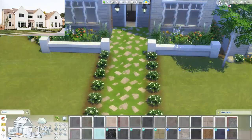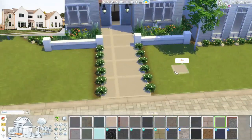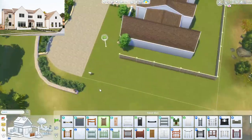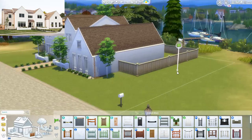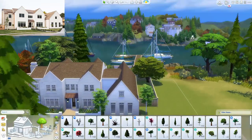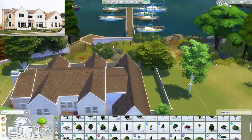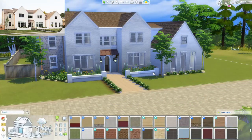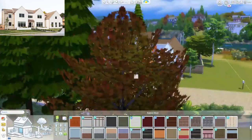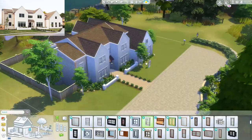It actually isn't as accurate — the base game white brick would be a little bit more accurate to the real home — but in the moment it just felt like the other one looked a little bit better and added a little bit more texture. Honestly you can't go wrong either way. If you wanted to give this exterior more of a base game feel and you don't have the fitness stuff pack, you can feel free to change it to the base game swatch.